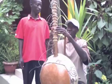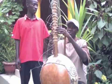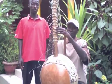My name is Osman, and Seku Sapo is playing the Chora.